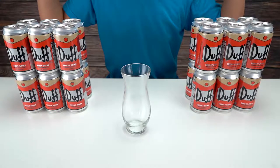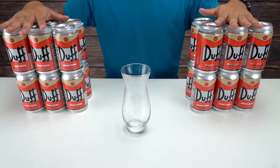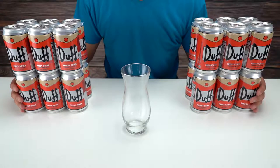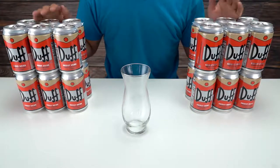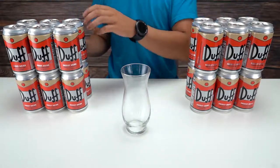Hey everyone, how's it going? Today we are going to taste test the Duff energy drink. I know this might look like I'm about to drink four six-packs of Duffs, but that's not what's gonna happen here. I'm gonna take one, drink it, taste it, and we'll see how I like it.